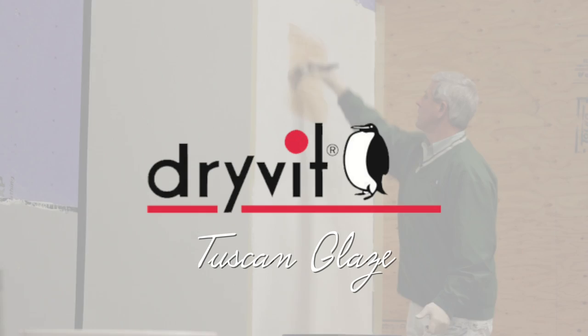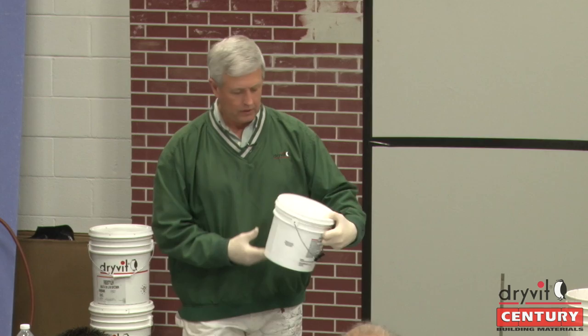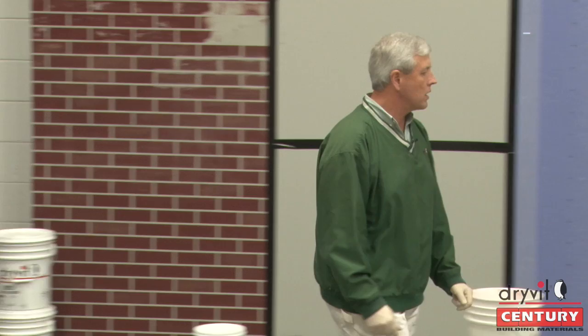The next product we're going to use as an accent to the limestone or the custom brick is the Tuscan glaze. That's the color prime. Tuscan glaze.